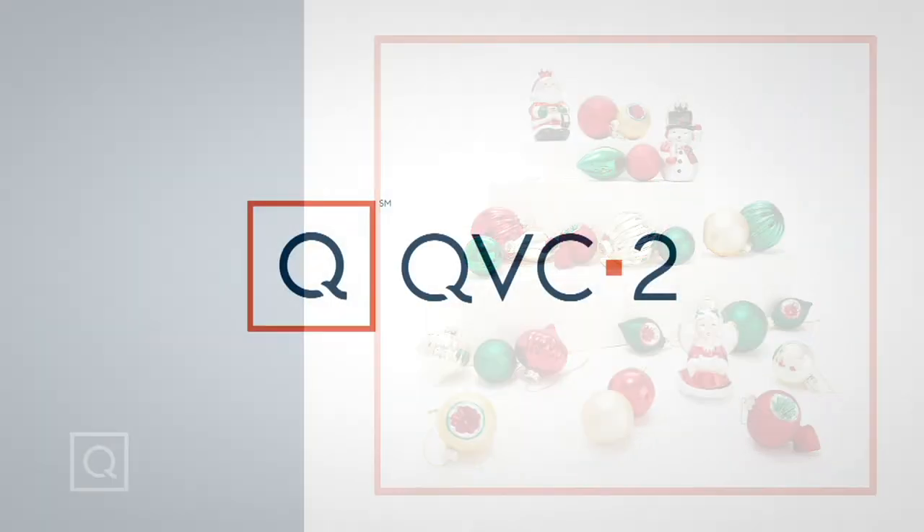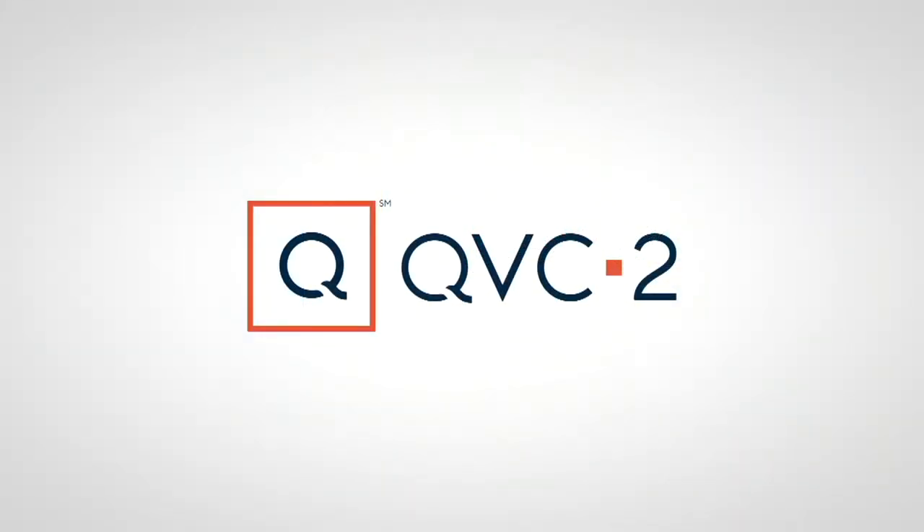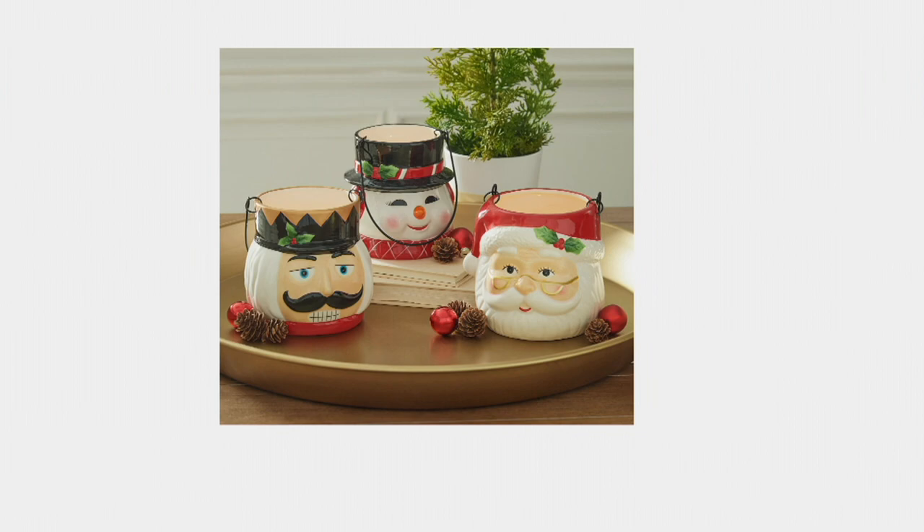Here are the mini lanterns that we meant to show earlier. They look like a big mug to me.